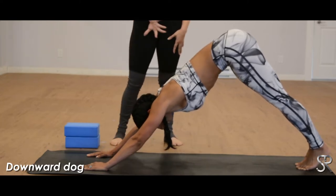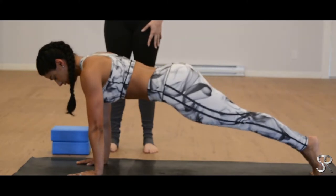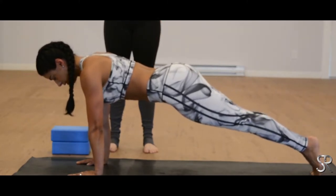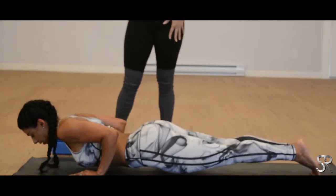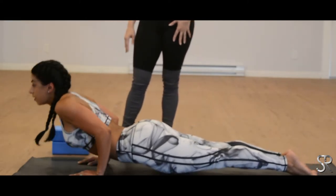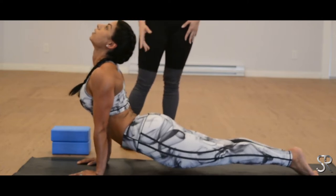Inhale, coming back into your plank. Shoulders are above the wrists, core stays engaged and strong. Exhale, bend the elbows, lower through chaturanga. Inhale, up dog — tops of the feet, gaze is up in the sky. And exhale as you press back into your downward dog.